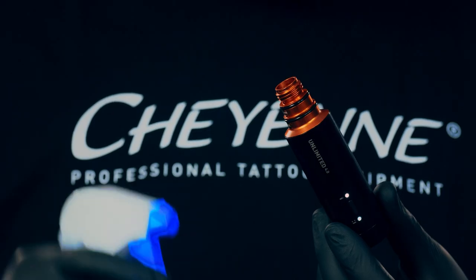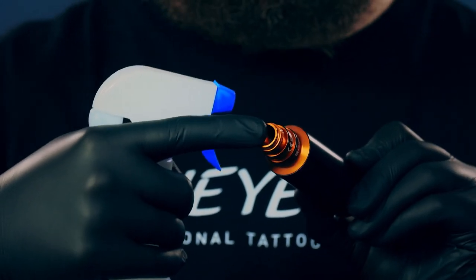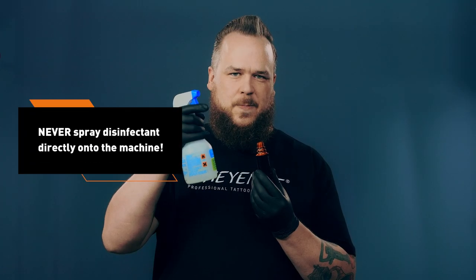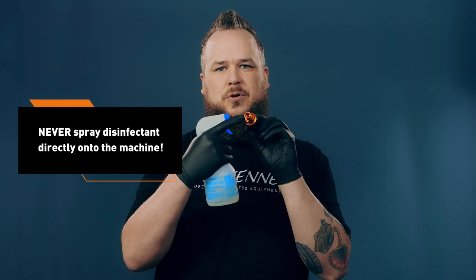So if you clean your tattoo machine after use, never spray your disinfection solution directly onto your tattoo machine. Please spray it onto a paper towel and wipe your machine. Especially the guide block is a very sensitive part. If you spray the disinfectant solution into the guide block and put the machine upside down, it definitely flows into the machine and the result is the same.